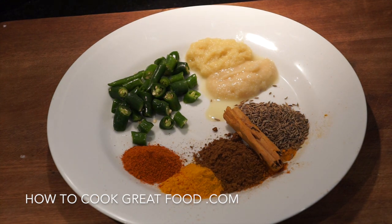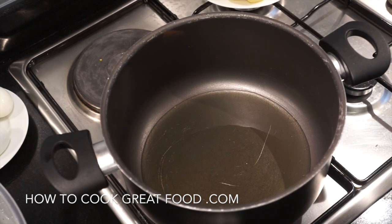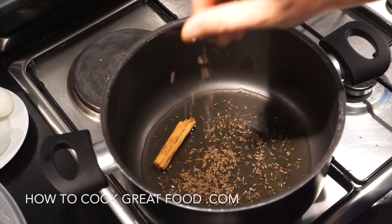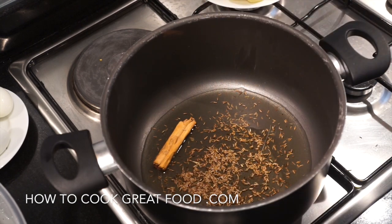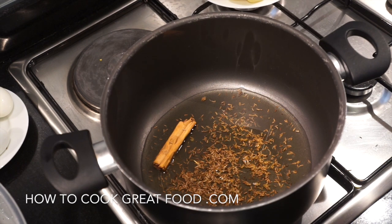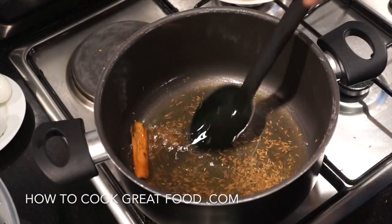We're going to start with some oil, a bit of salt, and maybe a touch of water. I've got a decent-sized pot with sunflower oil — go ahead and use anything you like. Drop in that lovely big piece of cinnamon stick and those cumin seeds. You could also add some green cardamom or bay leaf — the list of whole garam masala goes on and on. We want to just put the heat through those for about 30 seconds to infuse the oil with those lovely flavors.